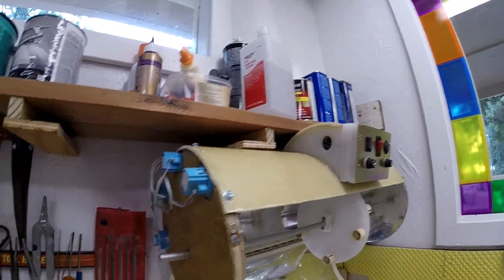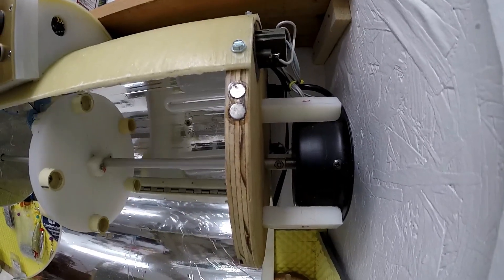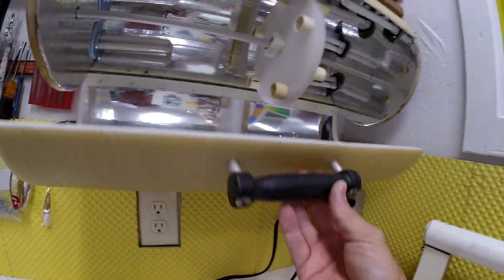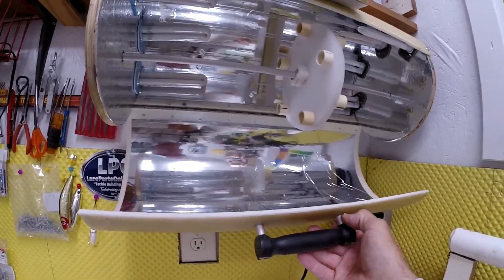That's the motor, and you can see it turning. The handle I made on the lathe — that was a quick little make.